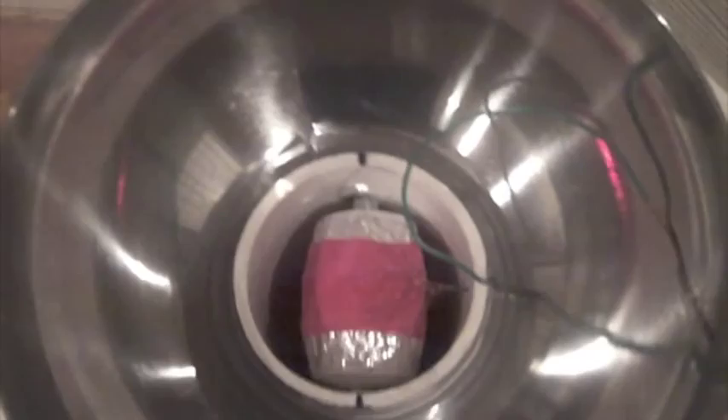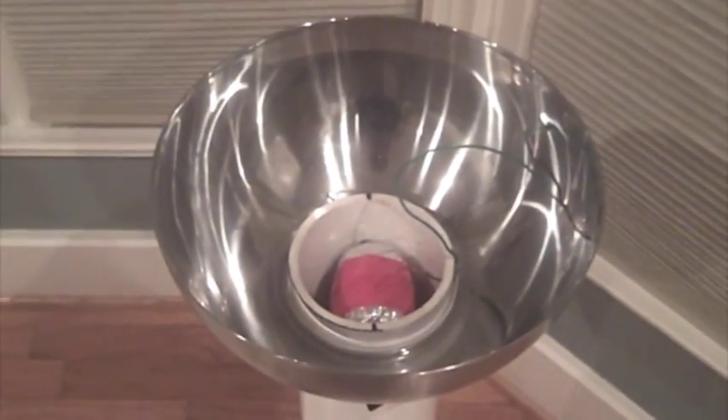Here's the top part of the Van der Graaff generator. That's the top roller, which is PVC covered in aluminum tape. The belt is an exercise band. That's a copper wire used as the brush. The copper wire is frayed.